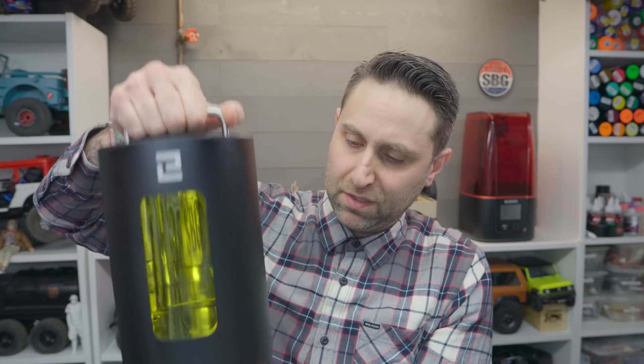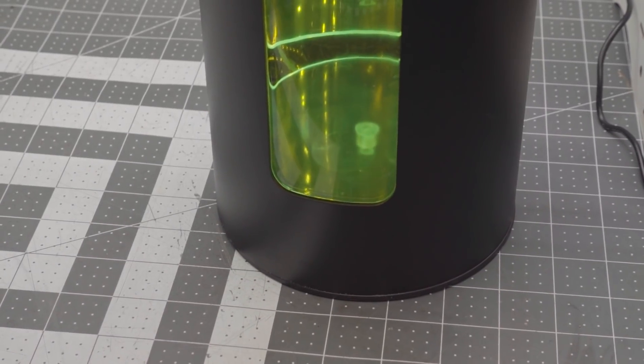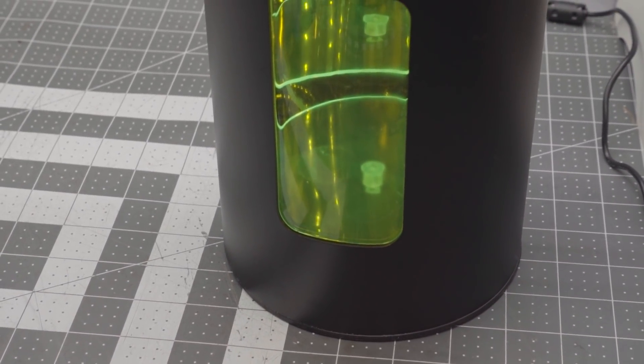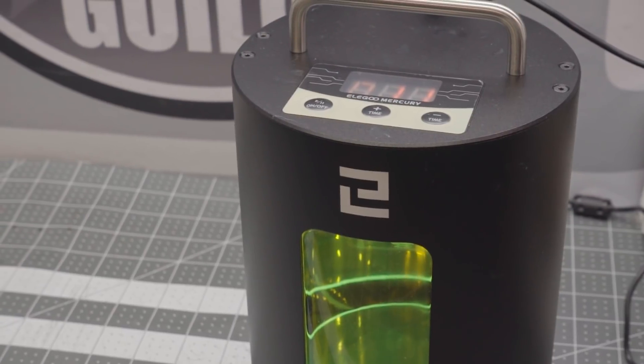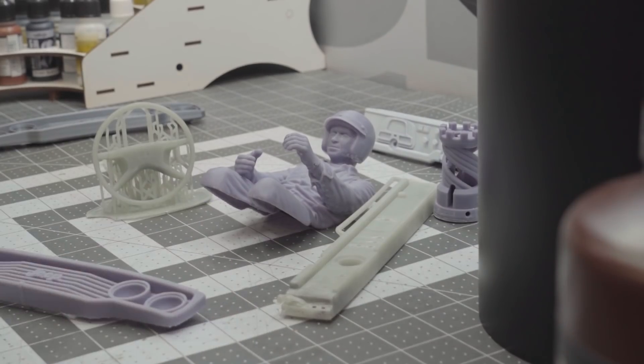That's where one of these little things comes in handy — this is a curing booth. Elegoo makes this one as well; it's the Mercury. There's a little base with a motor that rotates it. You put your parts on there, put this lid back on, turn it on, and it's got UV lights inside. You can set it for a certain amount of time — I did about 10 minutes for some of the larger parts just to make sure they're completely cured. Then they come out rock solid.